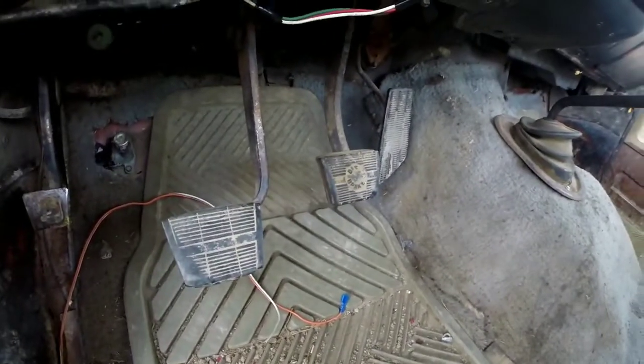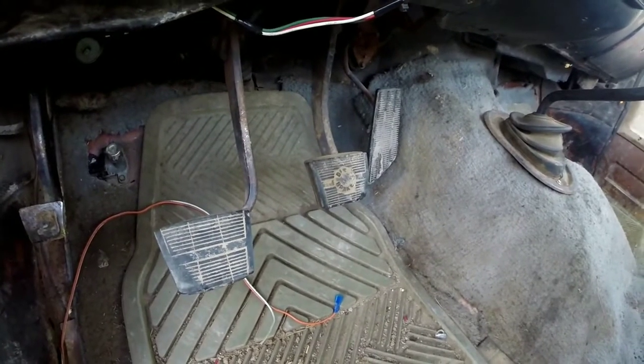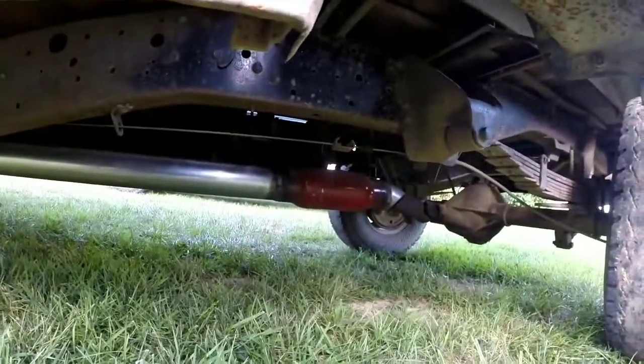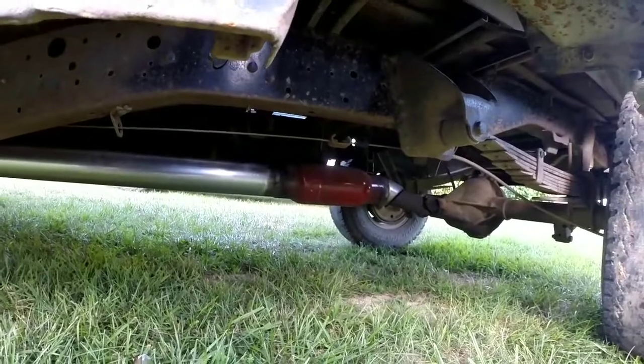Down here we've got three pedals to take control of, not just two. Because race truck. Underneath here we've got some three-inch racing exhaust with eight-inch glass packs, letting all them horse torques flow out the tail end. Because race truck.